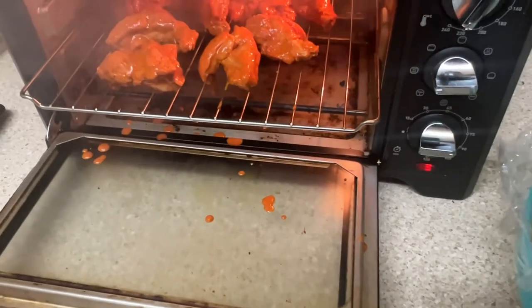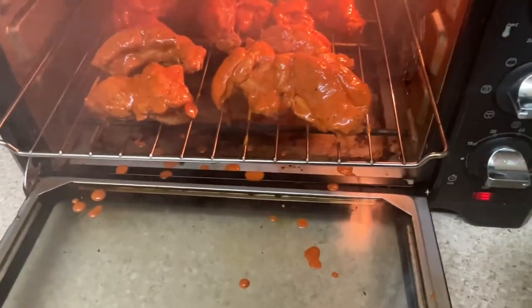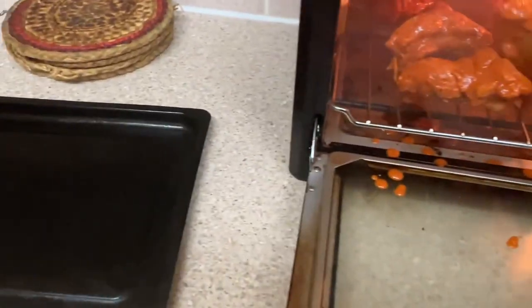You know what, if you're thinking of marinating lamb chops with this marinade as well, you can — it tastes nice, it tastes nice. Let's put all of them up there, there we go.